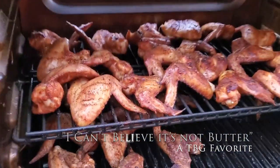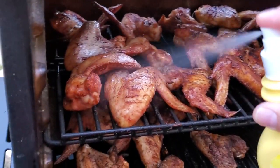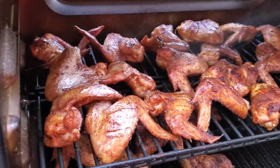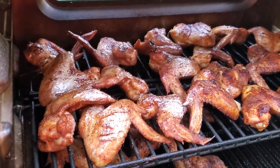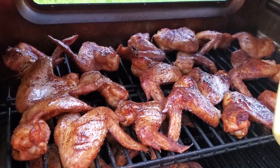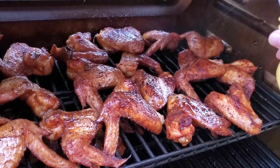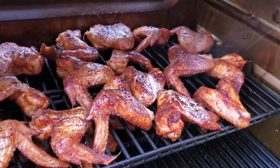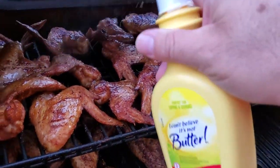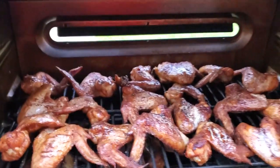I Can't Believe It's Not Butter — I give them a good spray. This is going to help get them extra crispy and it gives it that nice golden color. I'm going to flip them over and spray them on both sides and then we'll be right back.